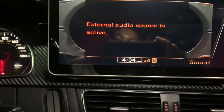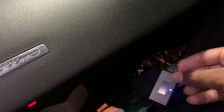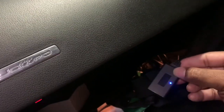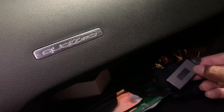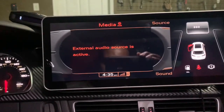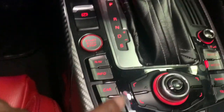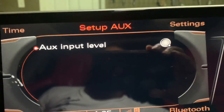Let me explain what the external audio source is. This is going to be a Bluetooth device that enables Bluetooth for me, and this applies to B8.5 through B8 going backwards. The B9s have Apple CarPlay etc., so you really don't need this external audio source in the B9. Once you're back on this actual screen, you're going to go right over here to Setup. You hold down Setup, and I now have Auxiliary Input Level.